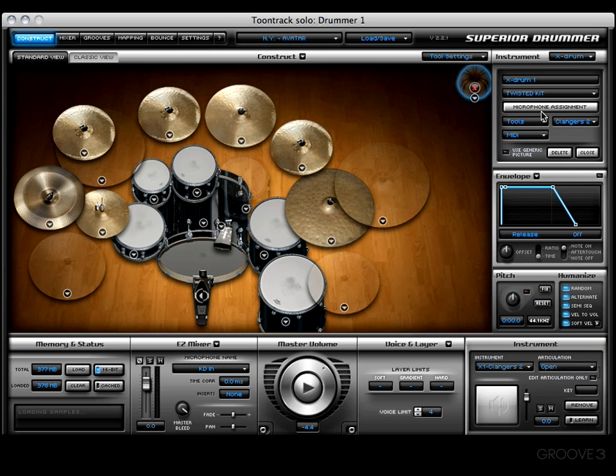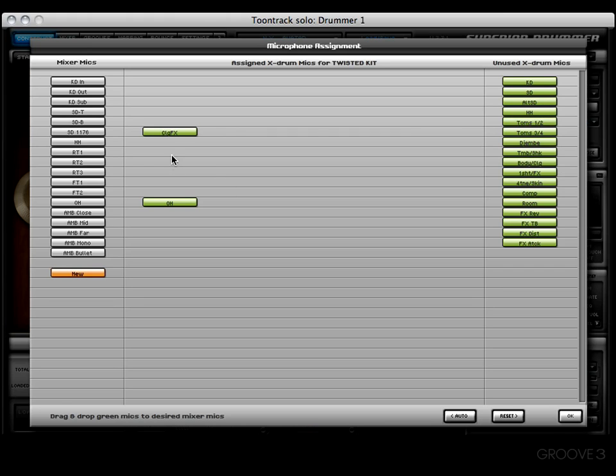Now I want to show you something real quick. If we go into the microphone assignment page, you're going to see that there are two x drum mics for the mixer mics. We have this one right here on the 1176 mic, and then we have overheads on the overhead mic in the mixer.